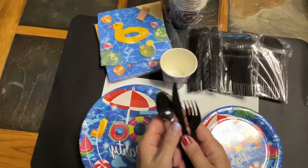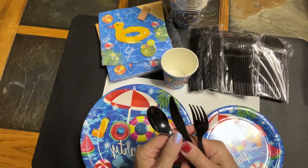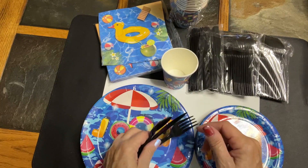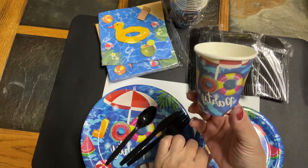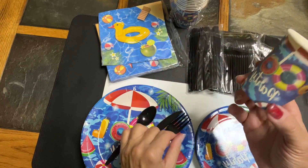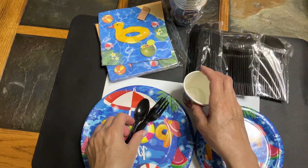And the cutlery — same with that. The quality is meh. The cups are pretty tiny; I would have liked them to be a little bit larger than that. It almost feels like a kid's set.